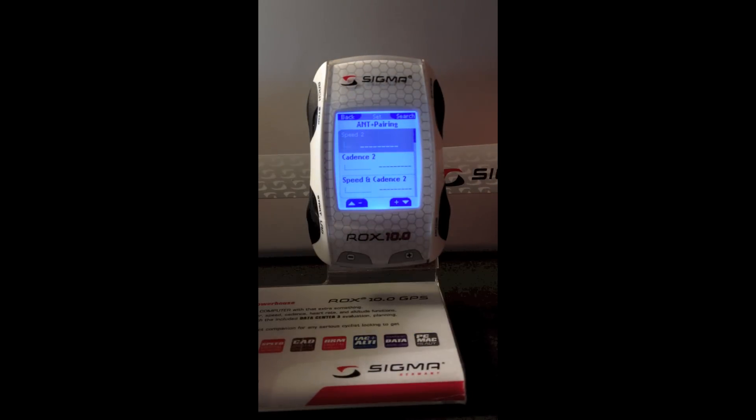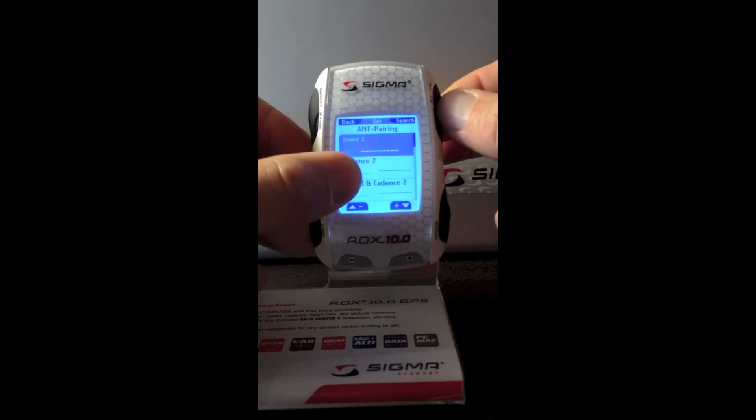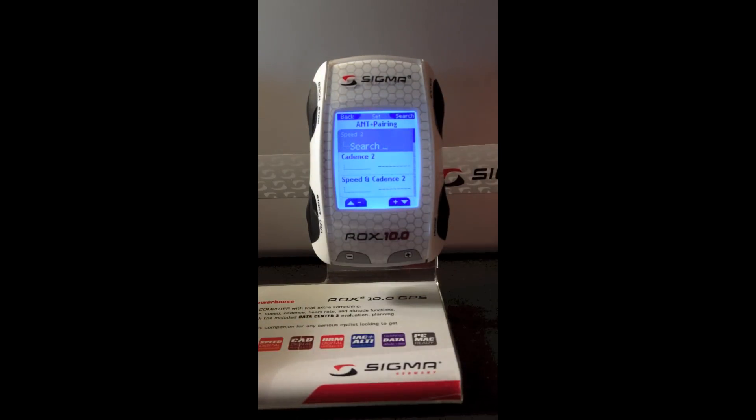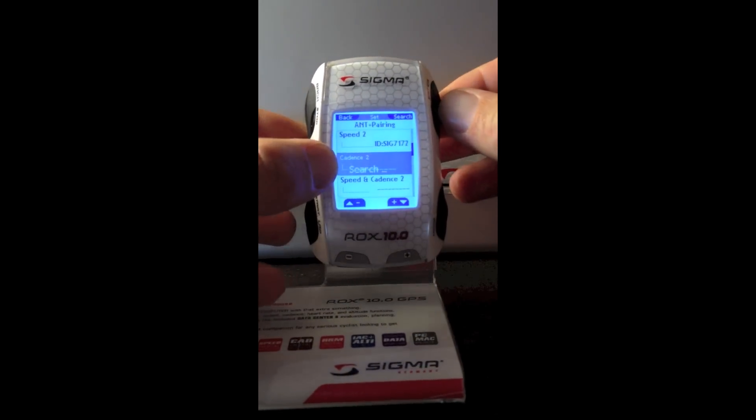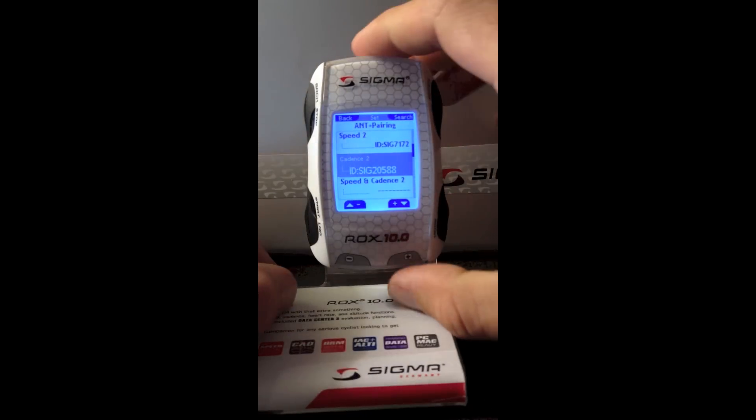On the bike I have a speed and a cadence transmitter. I'm going to press the top right button that says search. It's going to search for my speed transmitter, and it found an ID. I'm going to scroll down to cadence and do the same thing — it found an ID.